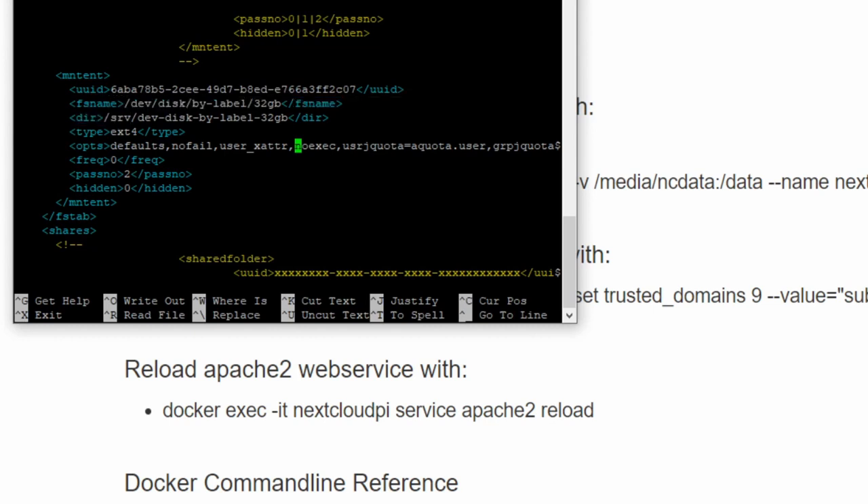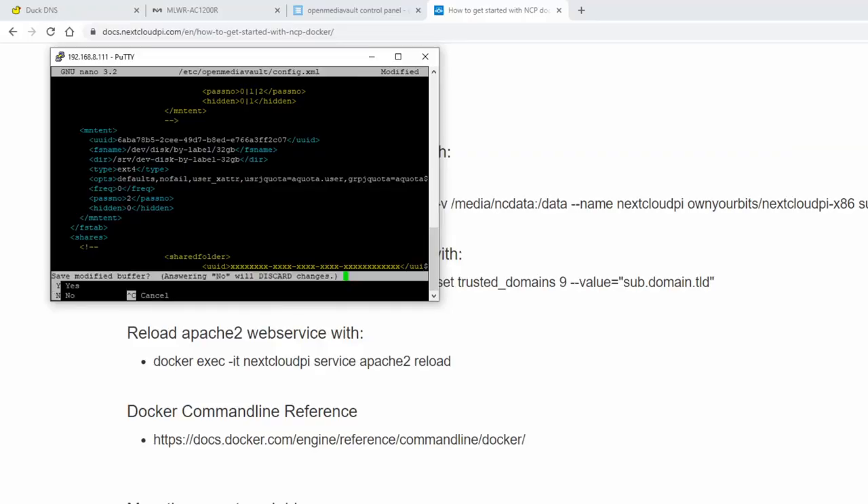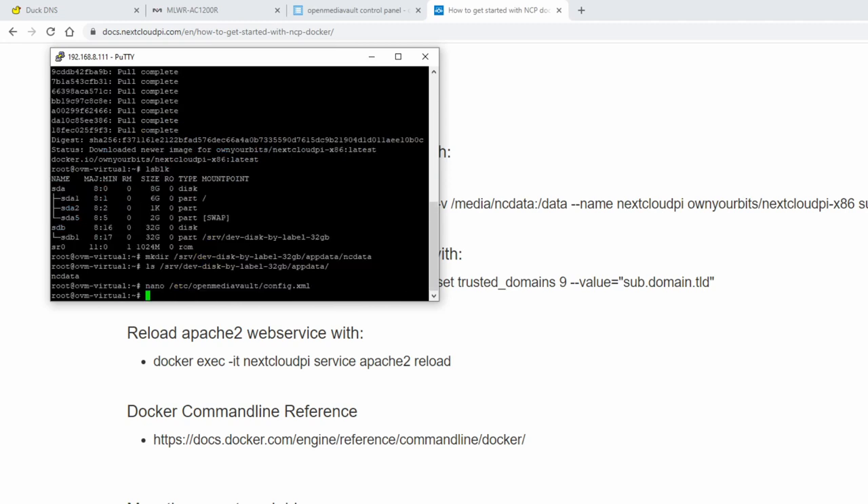We're going to just delete that noexec entry, then hit Control+X, then Y for yes to save. And now we're back to the terminal.